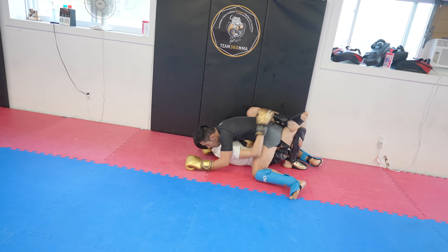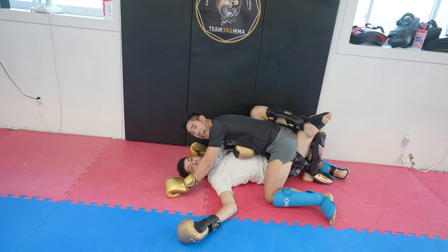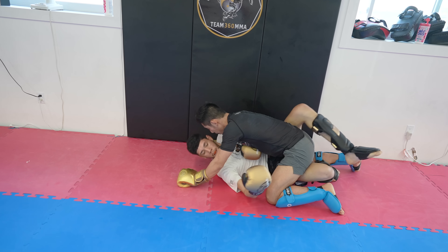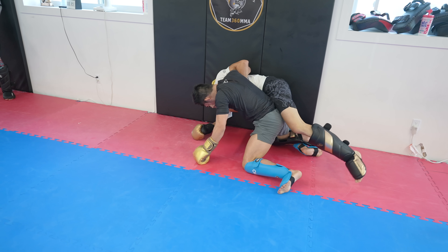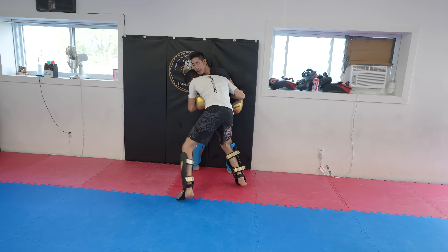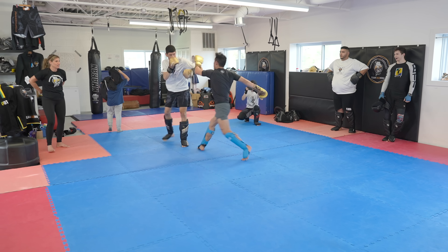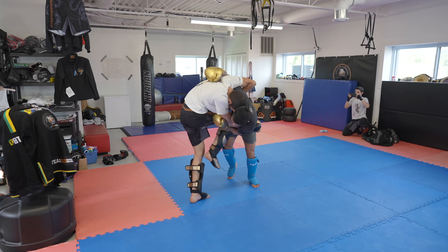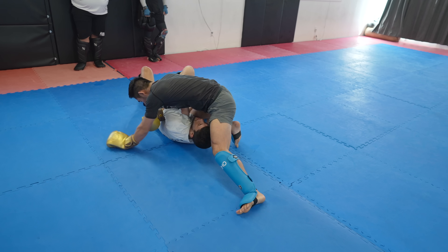Salah wasn't too sure what to do in that position, so I offered some tips. We break up and start striking again. I pressured forward with some strikes, then shot for another double leg. Salah defends perfectly with that underhook, so this time I transitioned into a judo throw. Salah does a good job of scrambling to his knees, but I spun around to take his back and into some ground and pounding.